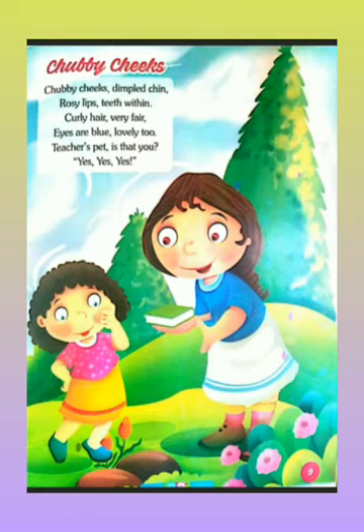Chappie Checks — dimple chin, rosy lip, teeth within, curly hair, very fair, eyes are blue, lovely too, teacher's pet — is that you? Yes, yes, yes! Very good kids. I hope you have understood. Keep practicing it at home. Have a nice day!